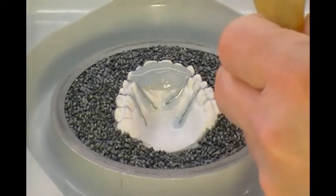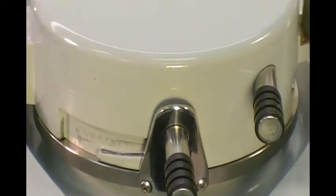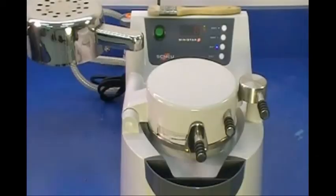Once the heating time has ended, swing the lamp to the back of the machine. Then rotate the chamber over the cup and lock into place. Allow the formed material to cool and acrylic to cure for 2½ to 3 minutes.